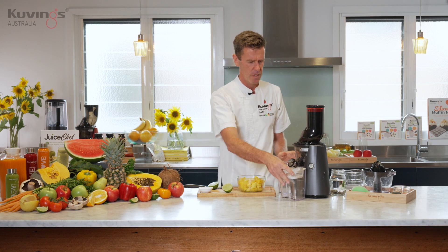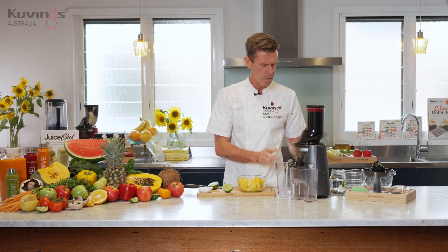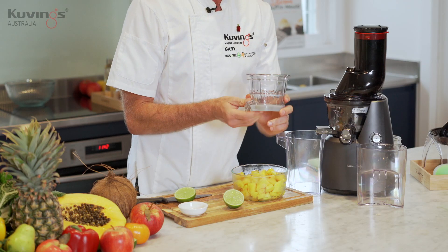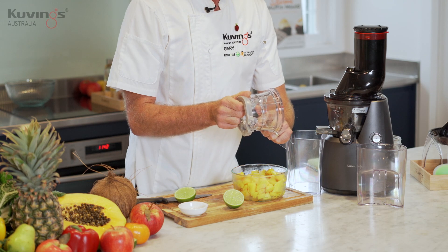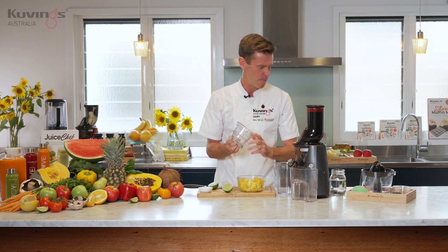Let's get the juicer in place. I've got the sorbet strainer inside of the machine. This is the extra attachment that you can get with the cold press juicer that helps you make sorbets, frozen desserts, and ice creams. Today we're making the sorbet.